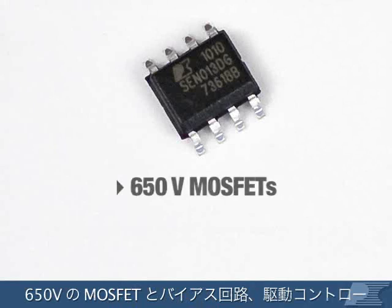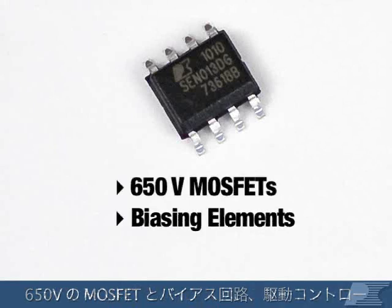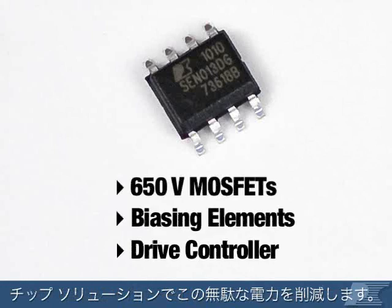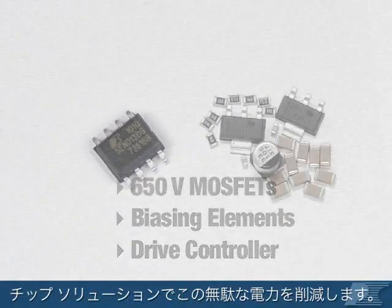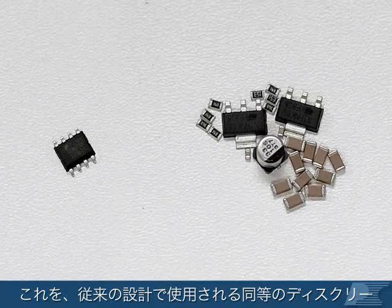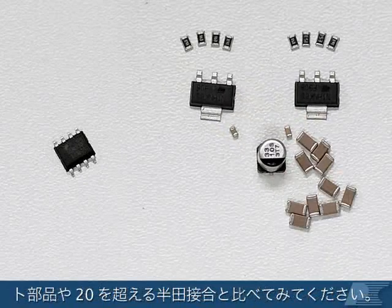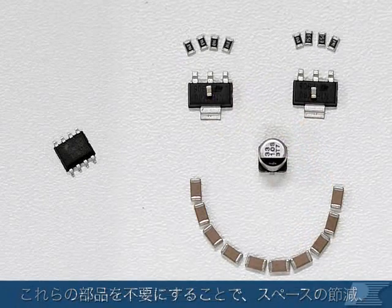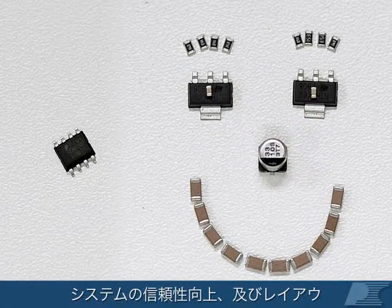By incorporating 650V MOSFETs, biasing elements, and a drive controller, SYN-Zero eliminates this wasted power with an elegant one-chip solution. Compare this with the equivalent discrete components and more than 20 solder joints used in traditional designs. Eliminating these components saves space, improves system reliability, and simplifies layout.